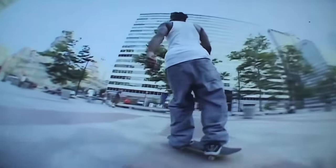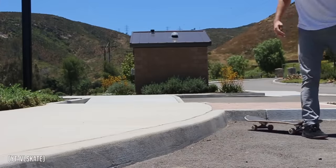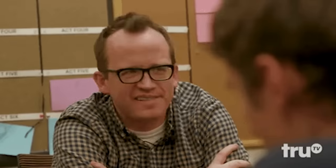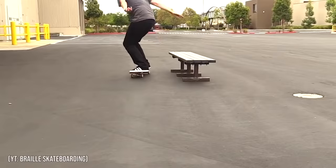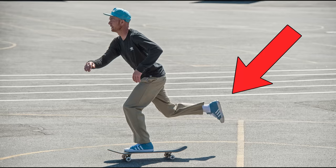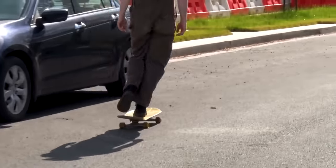In a lot of situations, this extra step doesn't really matter, but if you're skating a spot without a lot of roll up or if you're trying to do a line, then adding in the extra step can make landing a trick a lot harder. Mongo pushing basically forces you to shuffle your feet around every time you want to do a trick, but if you push with your back foot, you can adjust your feet in a much more fluid and natural motion.